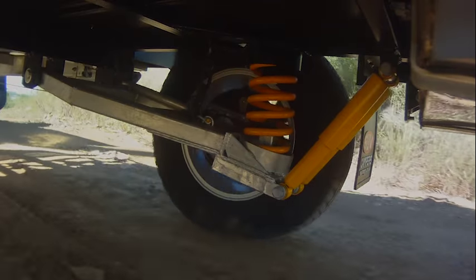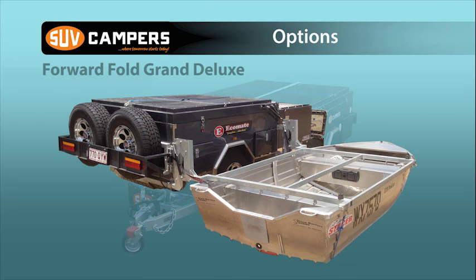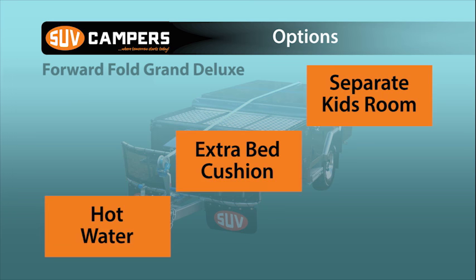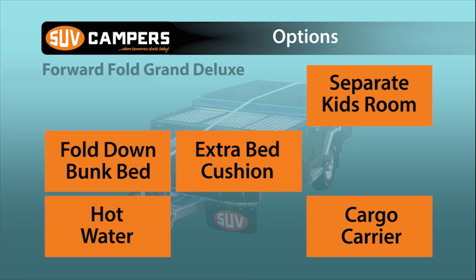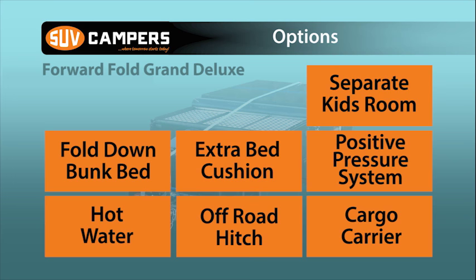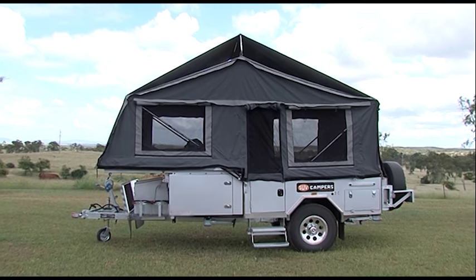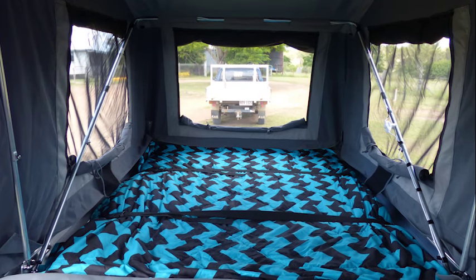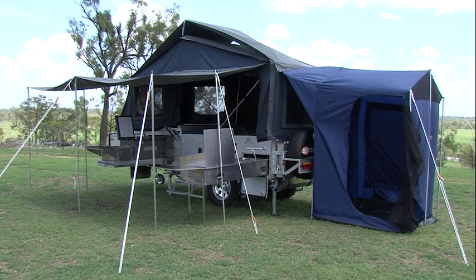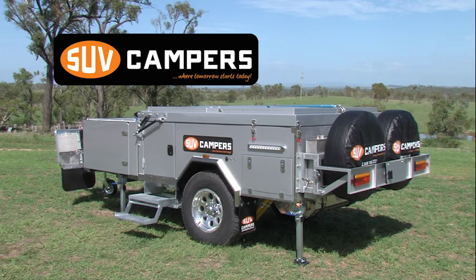Think you've got everything you need for the off-road adventure? You can add to the extensive list of features the SUV Forward Fold Grand Deluxe already has. Got a tinny? Put it on top with the optional boat loader. Other options include a separate kids room, hot water, an extra bed cushion, cargo carrier, a fold down bunk bed enabling you to sleep five inside, off-road hitch, and a positive pressure system virtually eliminating dust getting into your camper. The SUV Forward Fold Grand Deluxe offers comfortable off-the-ground camping at an exceptional value for money price. Many of the SUV camper designs and features are registered and patent pending for protection on the innovative features offered by the SUV camper team. SUV, an Australian company, is the leader in camper trailer innovation and design.